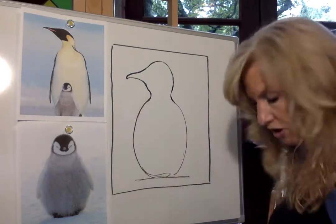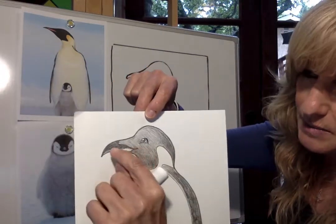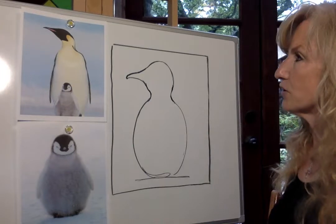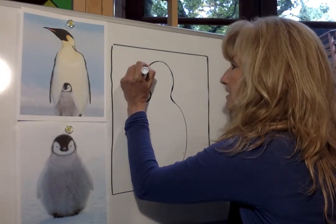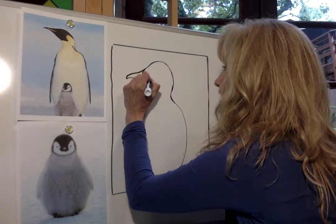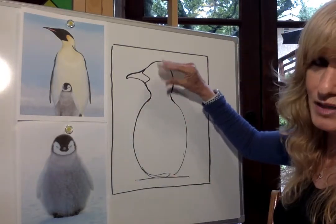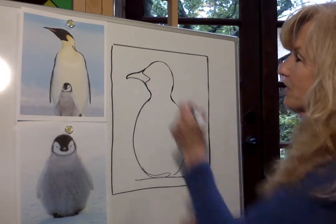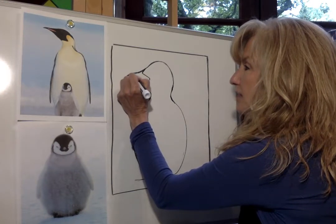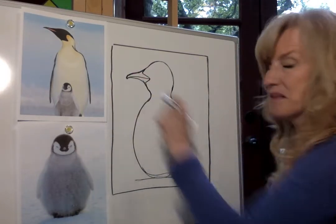I'm going to finish off his beak by adding a few more details. In the black and white version of my drawing, his beak has a little dip in it, and then there's a space that we'll color later that beautiful bright orange. I'm going to make a little cut in — a line going in and then back and around. Then from that space, I'm going to draw a single line in between, which forms the top part of the beak and the bottom part of the beak.